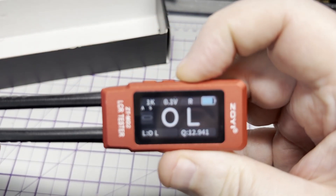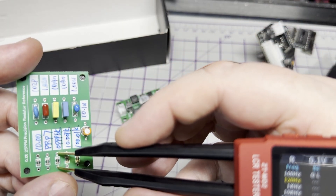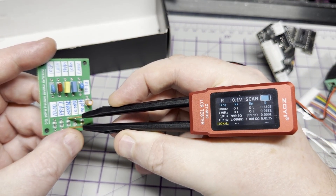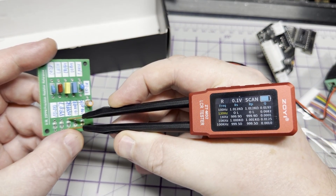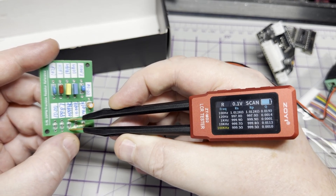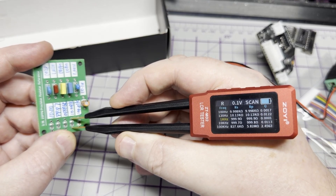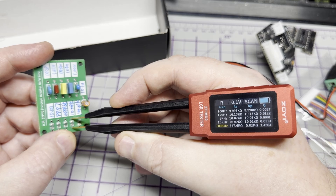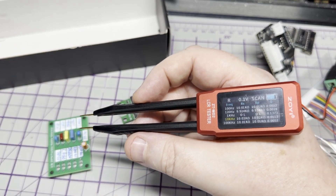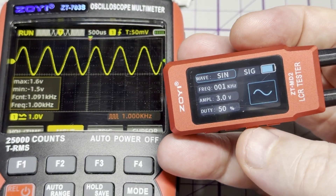We have a scan feature here, selectable in the menu. What it does is it scans the range of test frequencies and shows you different readings based on the test frequency — and you can change the test voltage as well. So this is definitely a nice addition. You can see how your component responds to different test frequencies.